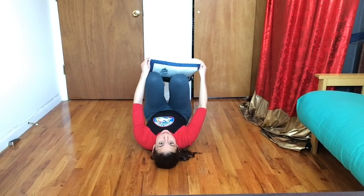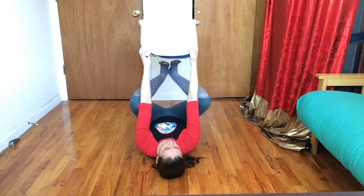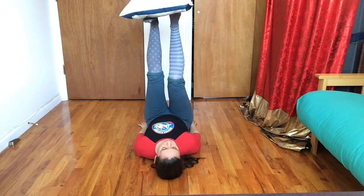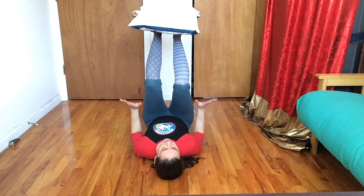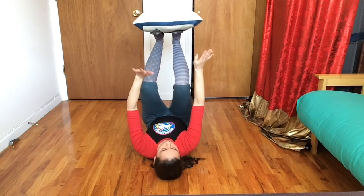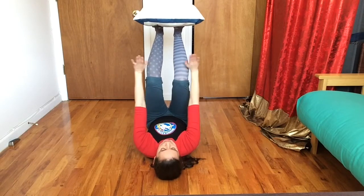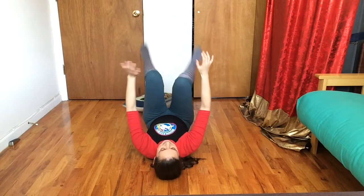For our last trick today we are going to try to catch our pillow. I've got it on my feet, my feet are straight. I want you to bend a little bit, hands ready, and you're gonna straighten and catch your pillow. It's important that when you straighten your legs to give it a push, it comes a little bit forward — because if I push back, I can't catch.